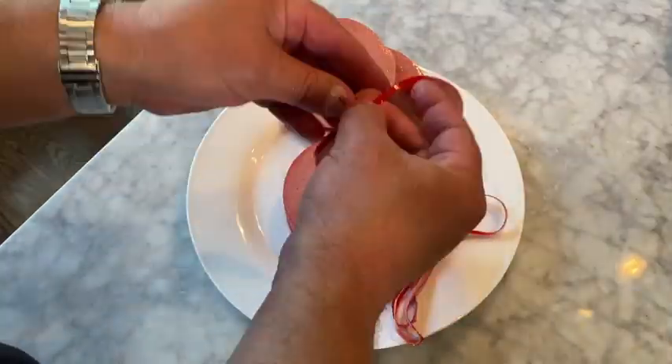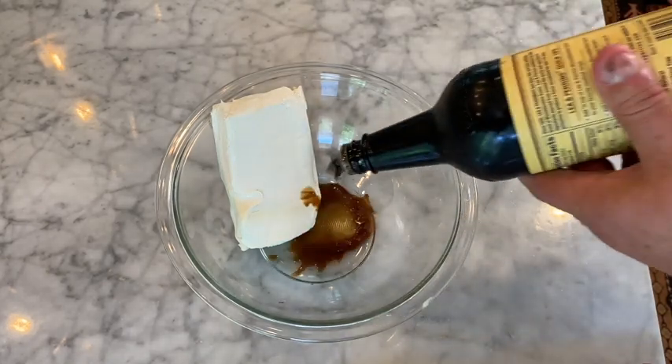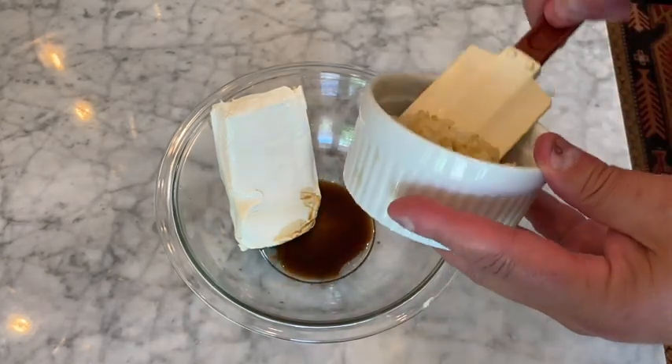I'm going to take all this off. Eight ounces. A couple dashes of Worcestershire, and then our onions drained of the liquid. Now to mix. It's mixed.